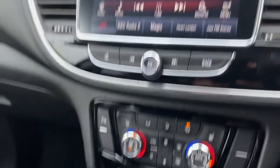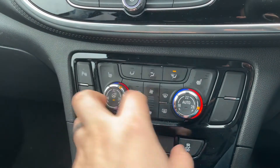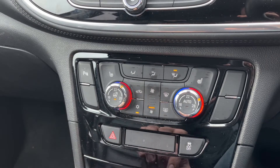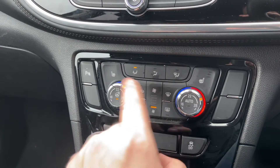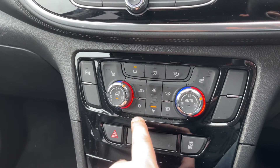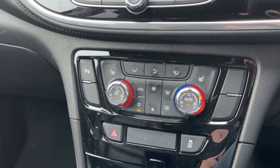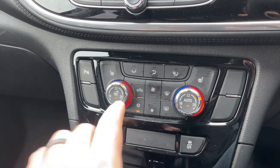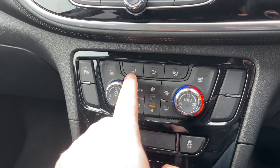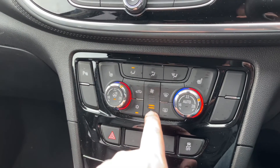Working our way down, we have the dual zone climate control, so you can adjust the passenger temperature and the driver temperature separately. You can increase or decrease the fan speed and determine where you'd like the air to be distributed. This button turns your air conditioning off or back on again. Hit auto and the car will maintain the temperatures you've asked for by taking full control of the fan speed. Any manual adjustment will override that straight away.